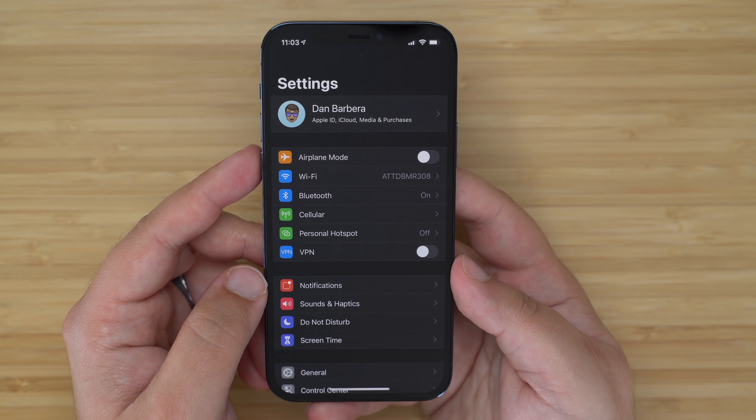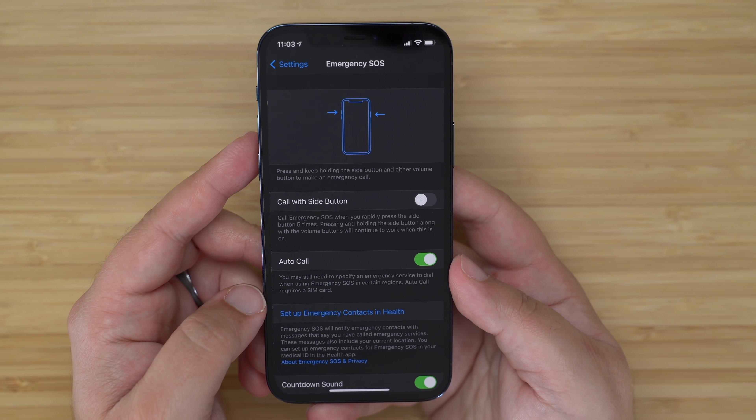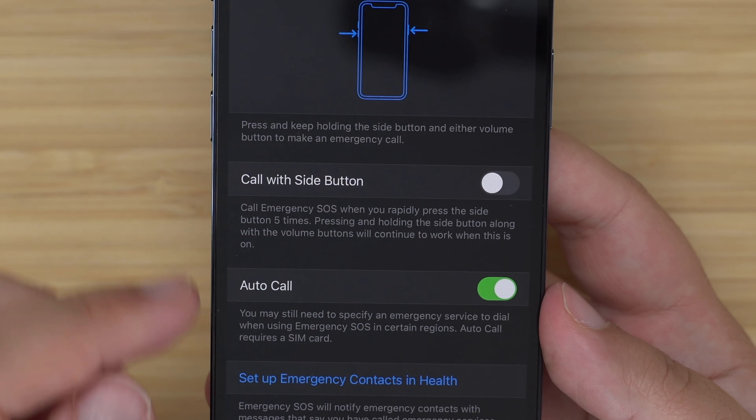If you don't want emergency SOS to automatically call emergency services when that side button is pressed, make sure to disable auto call via the Settings app, then Emergency SOS, and then disable auto call.